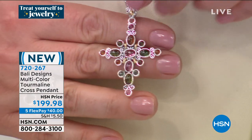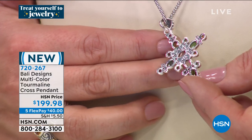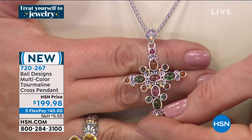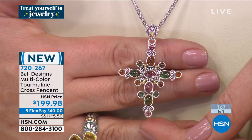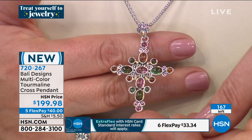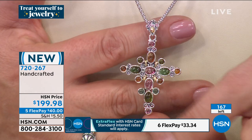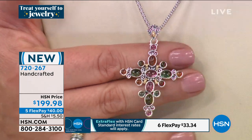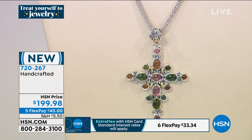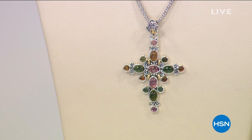These are all natural colors of tourmaline — just a preview. I only have 167 of them. You think it's easy to make something like this? It takes all day sometimes just to make one piece. I wanted to promote that because our girls absolutely adore cross pendants, so jump on in if you love that.